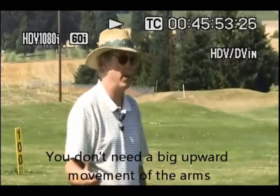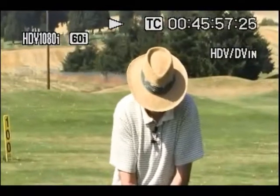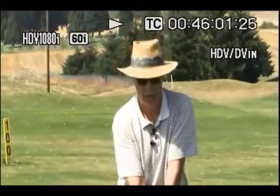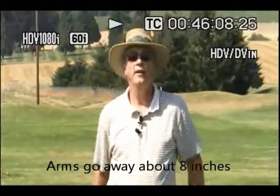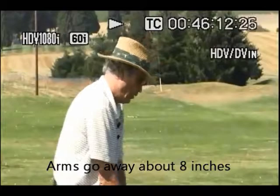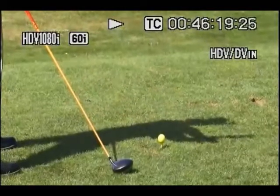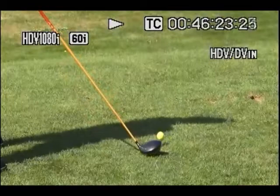You don't need a big upward movement of your arms. I take it back on the clock face to about 10:30 when I'm flexible — normally about like that with my left arm. But to get there, I don't swing my arms up high. They only go away about 8 inches, and they go up about the same amount, 8 to 12 inches — probably 10 inches for me on average.